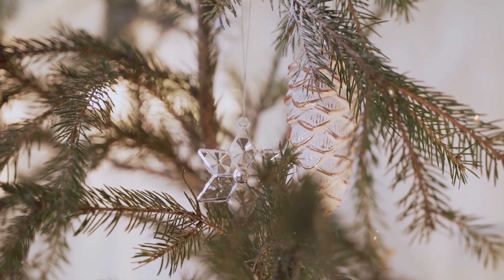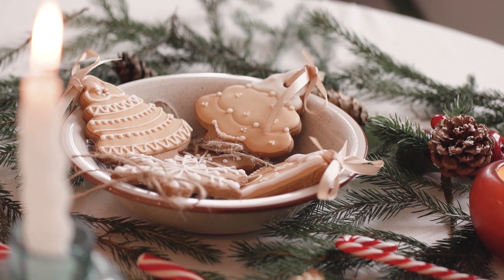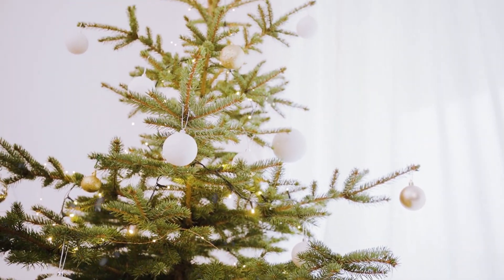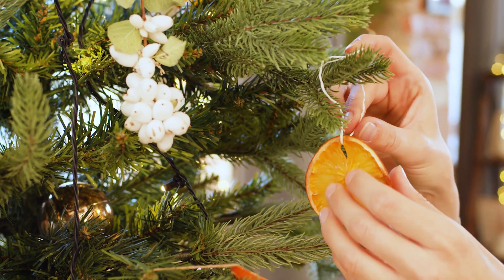Hey everyone, today I want to share a handful of really simple Scandinavian-style Christmas DIYs. I know at the time of publishing this video Christmas is fast approaching, so I picked DIYs that are super easy and that can be done in a very small amount of time. They could also be a great activity to do with kids.